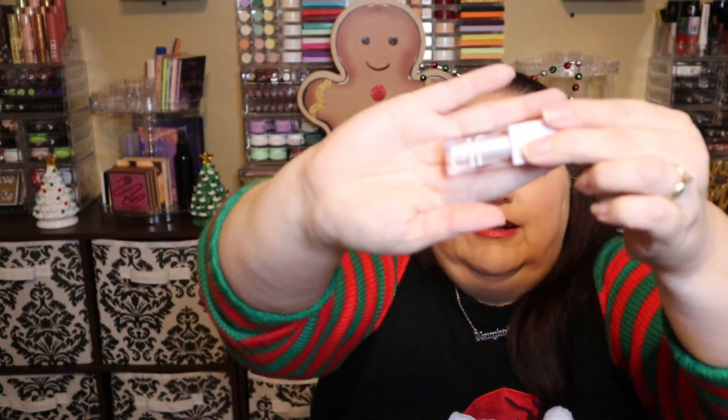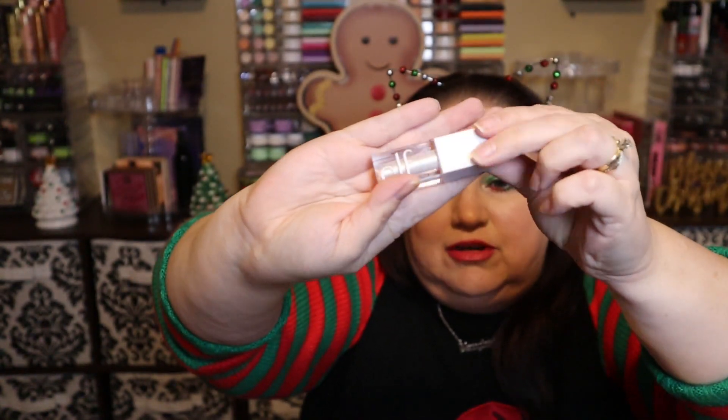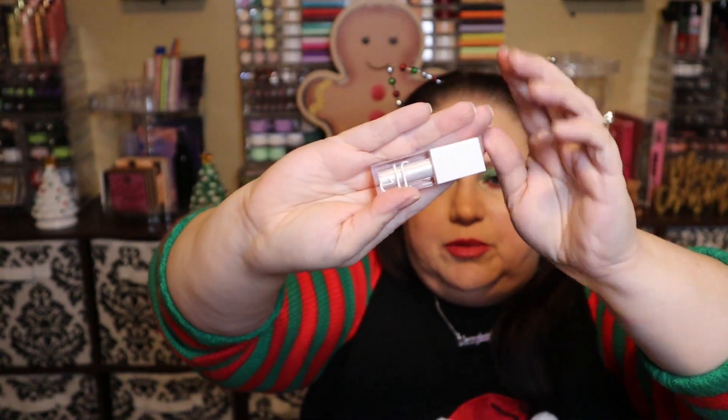Number six looks like a glitter eyeshadow in the shade She's So Cold. Super pretty. I have not tried this formula but I've been wanting to, so I'm happy to get that.